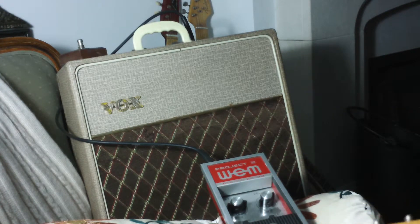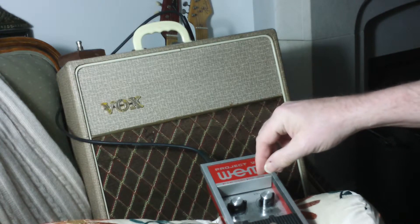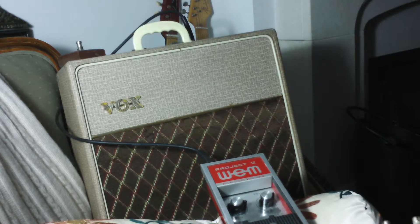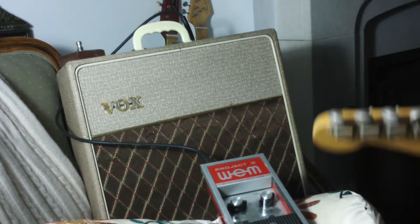Attack is three quarters of the way up — still pretty gating. That's the bridge pickup which is quite powerful. From the middle which is nice and mellow. Very gating. And on the next pickup — still gating like a bitch.